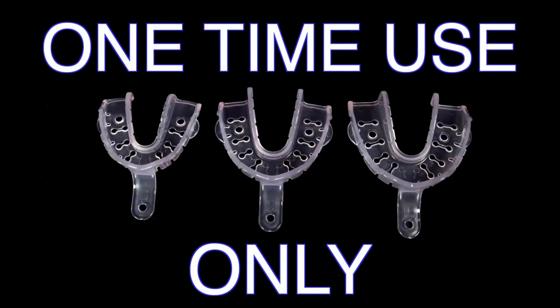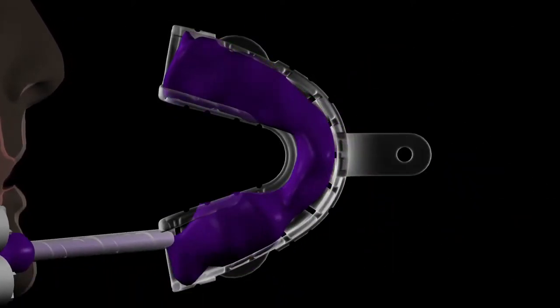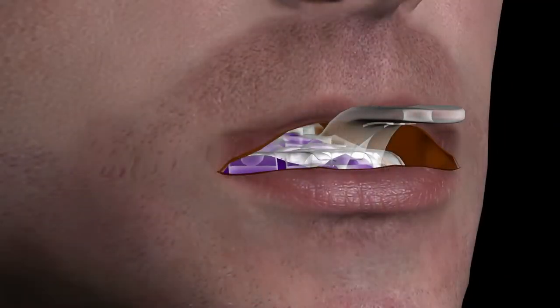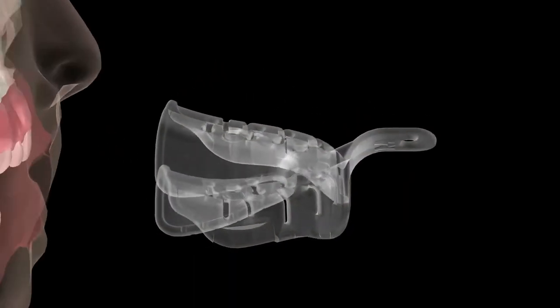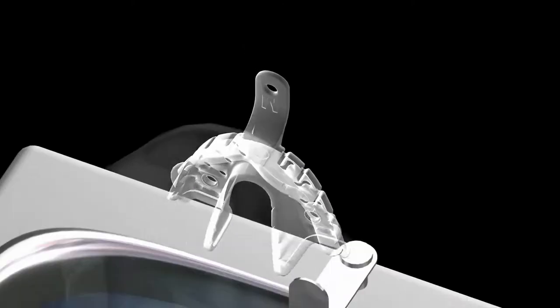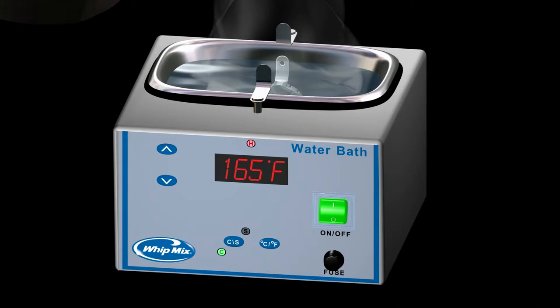These trays are for one-time use only. They are designed optimally for use with impression materials with viscoelastic properties such as polyvinyl siloxane (PVS) or polyether materials. The purpose of the low-temperature tray is to be able to customize the proper fit in a patient's mouth without being uncomfortable to the heated tray. This is accomplished by utilizing a controlled-temperature hot water bath apparatus set at 165 degrees Fahrenheit or 74 degrees Celsius.